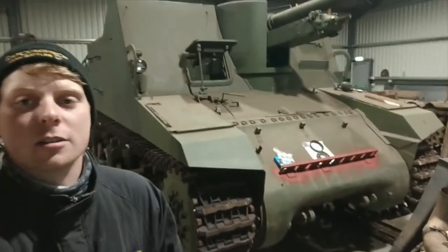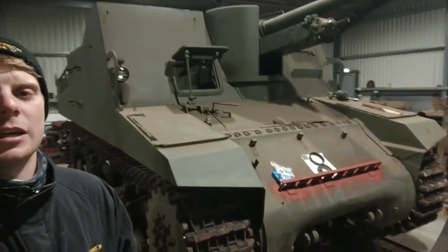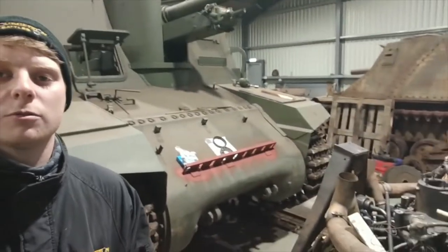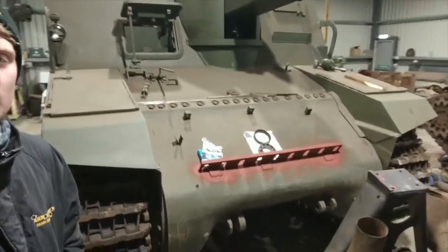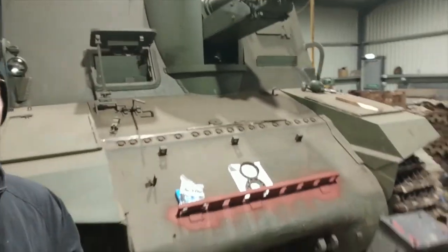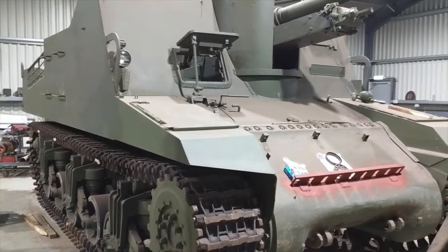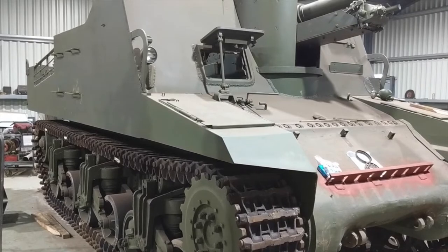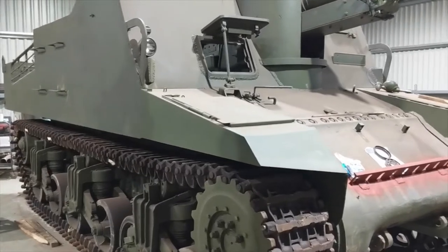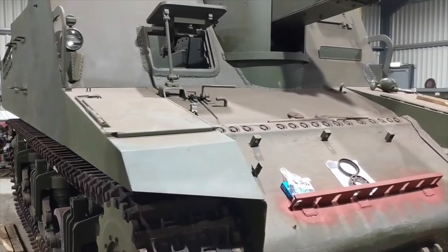As you can see, we've got the Sexton self-propelled artillery gun behind me. This is ours — we've had it for quite a few years, probably going on about six years, but we haven't actually been able to spend too much time on it until the last couple of months. Luckily Nick and Tim have been able to work on it and get quite a bit more done. About two thousand of these were built between 1943 and 1945, based on the Canadian Ram and the Grizzly tanks. They were used by the British and Commonwealth, mostly the British, and even after the war up until about 1956, after which many were sold to places such as Portugal, who used them up to as late as 1980.